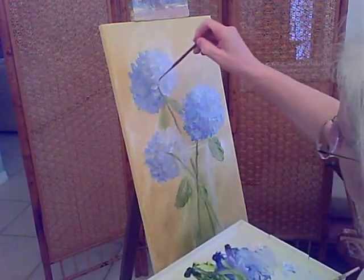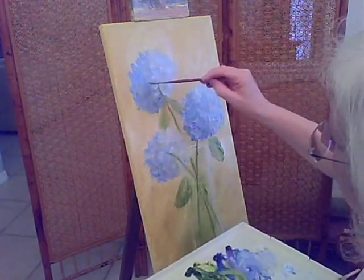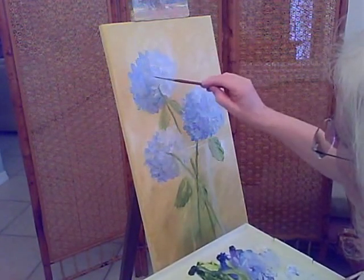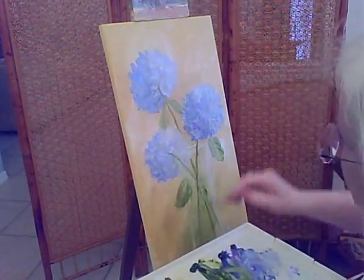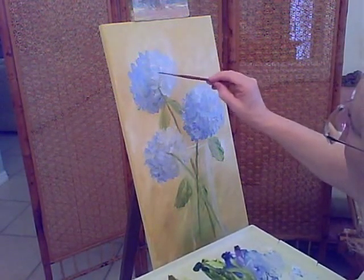I'm changing to my round brush. Each little floret also has a stem, and from this angle you would see them, so we'll draw in a few of those. I'm not sure if the camera is picking that up very clearly, but you'll be able to see it more clearly in the finished painting.